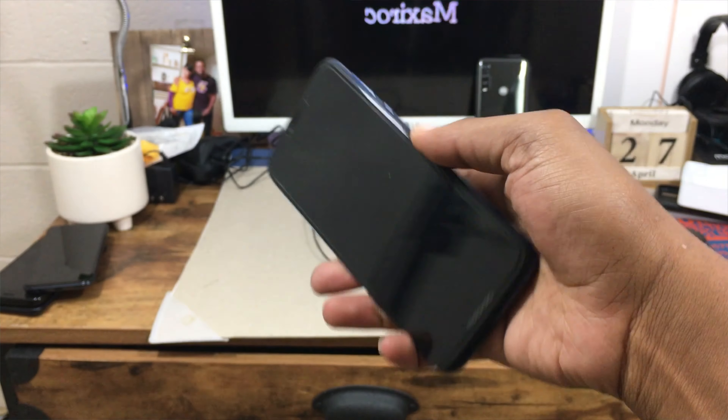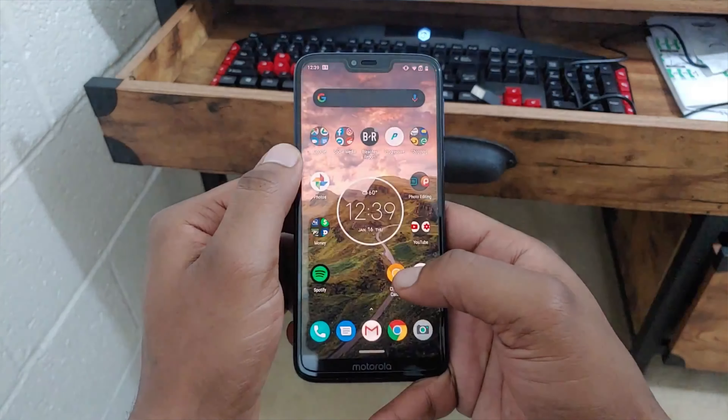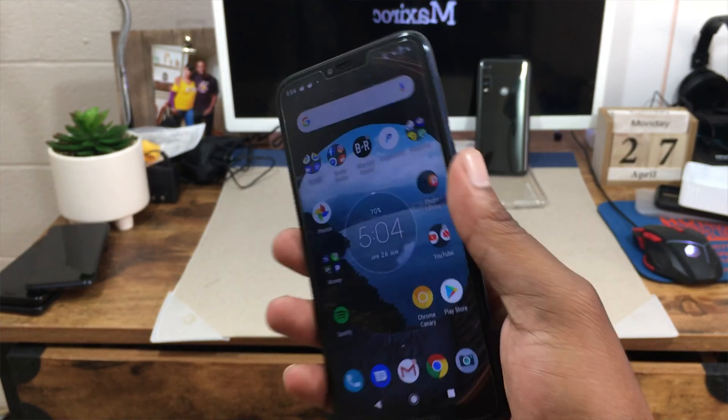You get the chop action to activate the flashlight and the twist action to activate the camera, which is great. Being that this device only has Android 9, I can't help but compare it to Android 10 on the Moto G Power, where you get touch gestures. On the Moto G7 you don't get navigation gestures, but you do get a navigation home key called One Touch Nav — tap it to go home, swipe up for recent apps, swipe left to go back. I still prefer regular Android 10 navigation, so I'm looking forward to that update.